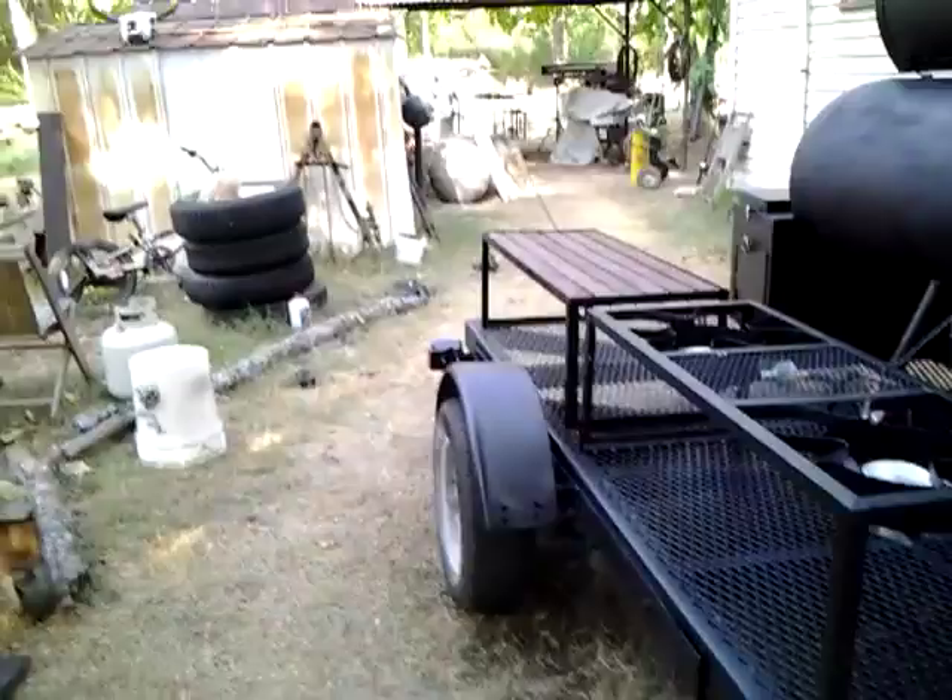Came out looking pretty good. It cost me a lot more to build it than I originally thought, so I didn't make hardly any money on it. I made a profit, but not what I should have made. But I had already quoted the price, so I couldn't go back on it.